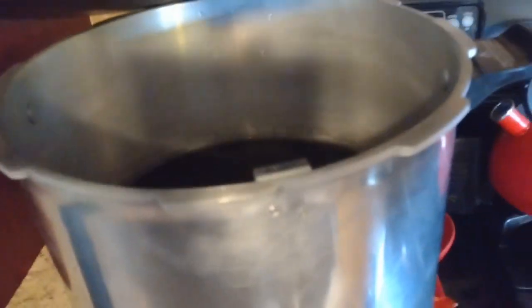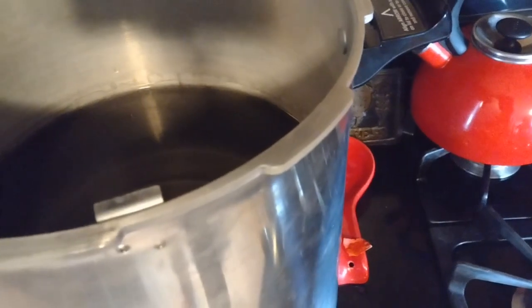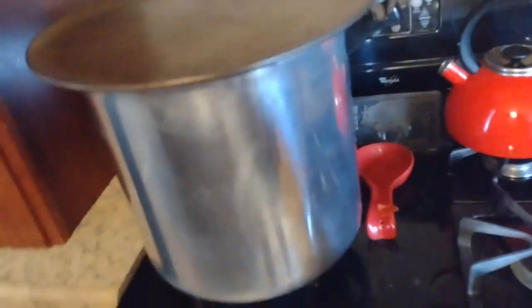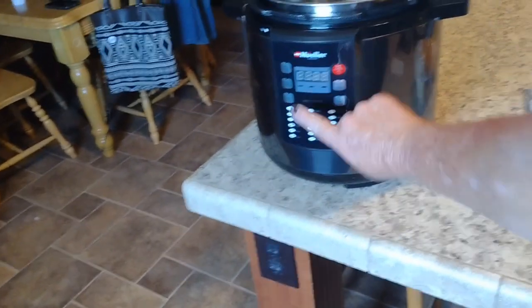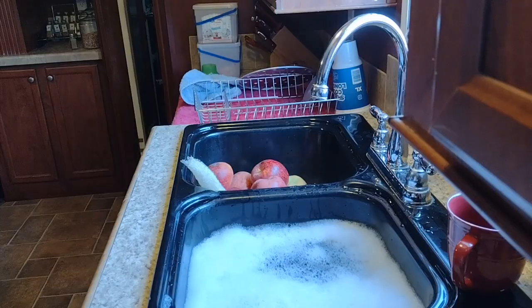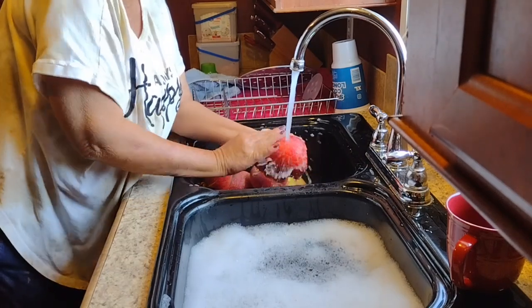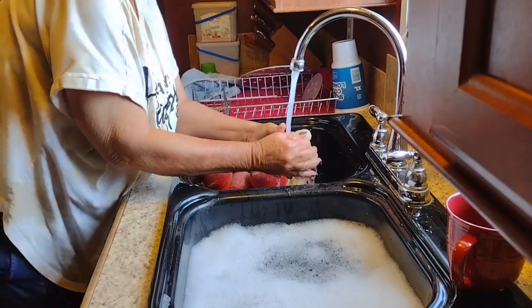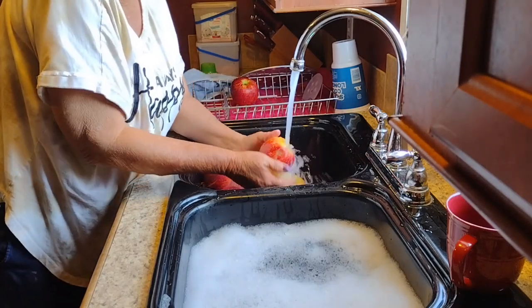We have the water in there getting ready to boil. Hopefully that will cover over the top of the jars an inch or two. And then we have all the ingredients we need. We're going to do this Instapot way — a thousand times easier. And now we're going to scrub the apples. Scrub them pretty good, then we'll pour them. We're going to scrub these apples.